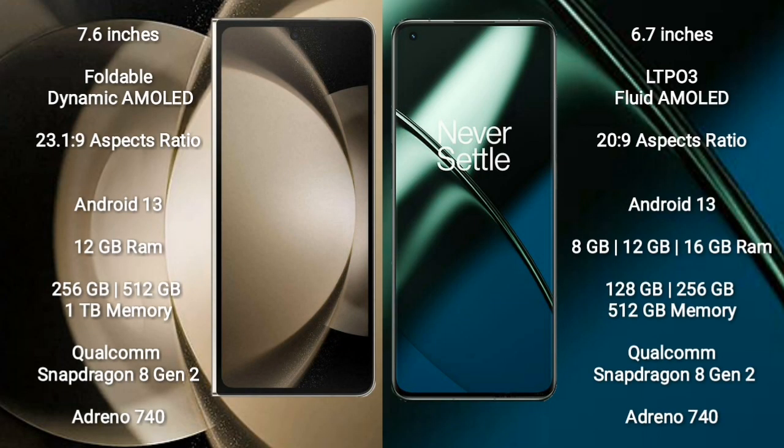Samsung Galaxy Z Fold 5 comes with a 7.6 inches foldable dynamic AMOLED display. It runs on Android 13 and comes with 12GB RAM and 256GB to 1TB internal storage.